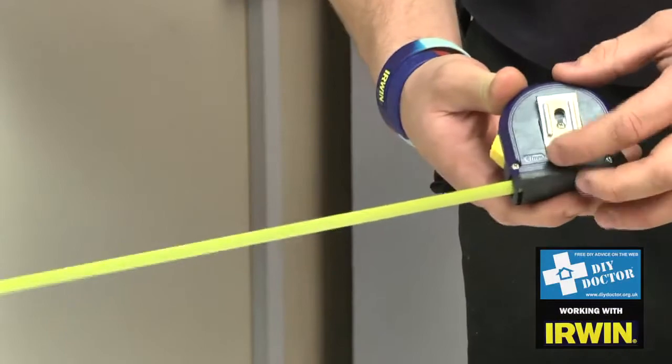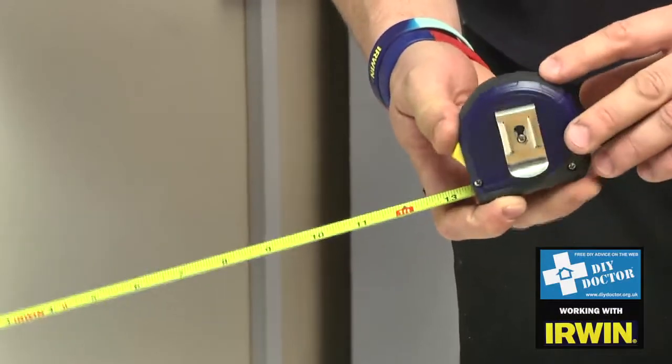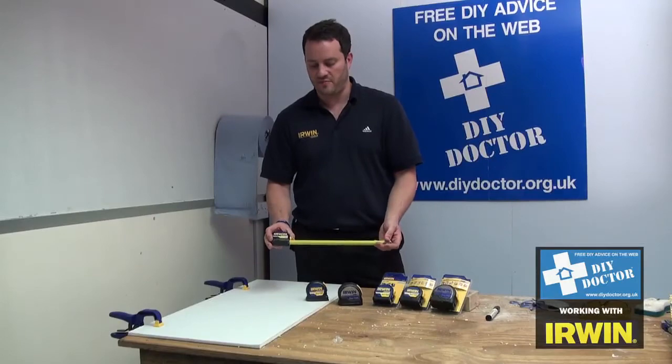It's got a belt clip and a nice soft grip on the top and bottom — nice to use, nice and light for your pocket.